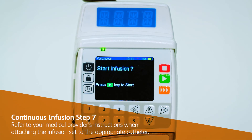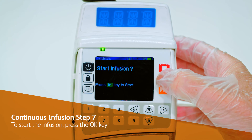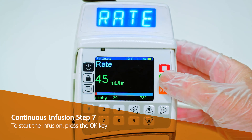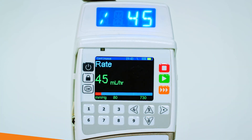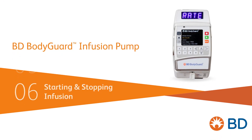Refer to your medical provider's instructions when attaching the infusion set to the appropriate catheter. To start the infusion, press the OK key. For more information whilst the infusion is running and how to stop an infusion, click below to watch the next video.